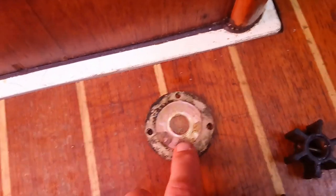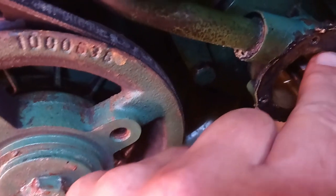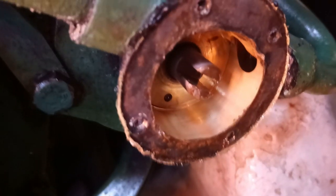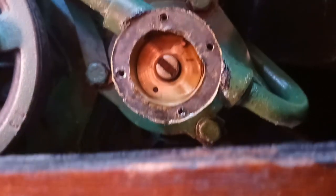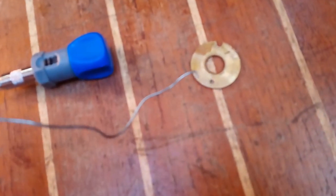The cam plate is a bit scored, so it's good to replace it — that's the impeller. The next step is to remove the cam and then the backing plate at the back. Here's the removed cam; it's just a single screw that holds it in place. I've got the backing plate off using a wire, just hooking it in.